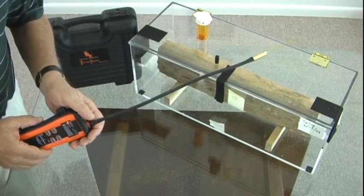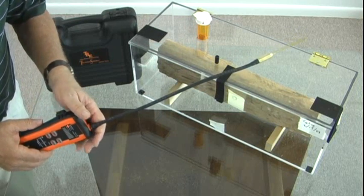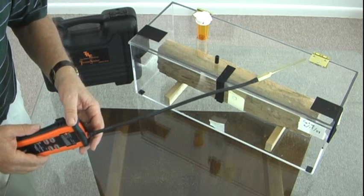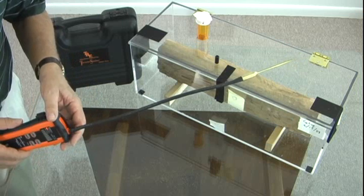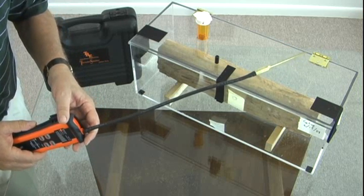This demonstration has just shown you a few examples of what you can use the TS-3 for and how it detects termites, and the level of sensitivity that you can experience. Thank you very much for your time and viewing this video today. Expect to see more videos in the near future.